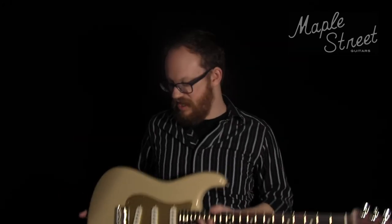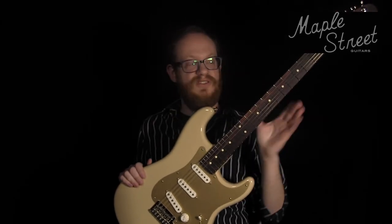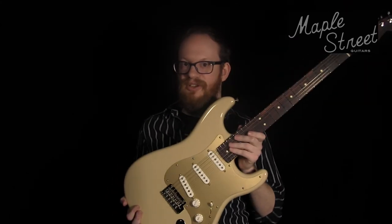For today's demo, we're going to hear this pedal used with a Strat — in this instance a Fender American Professional Stratocaster. This is one of the limited edition models with the all rosewood neck in desert sand, a really cool guitar. We're going to be plugging into a Fender FSR Pro Junior amplifier. This particular one has a Jensen P10Q speaker in it.